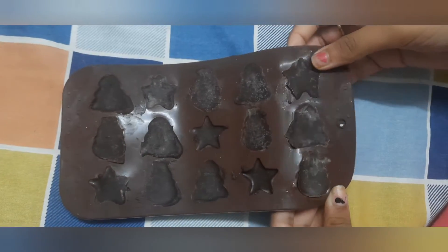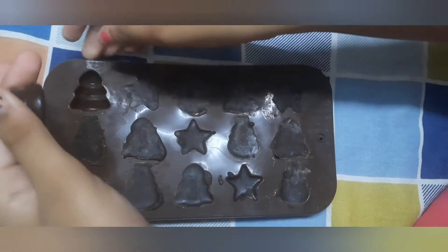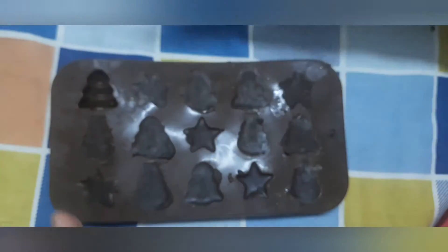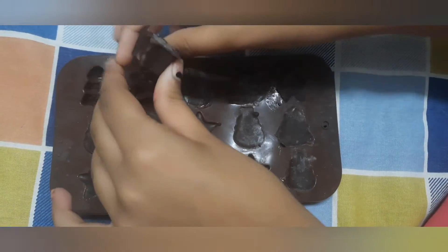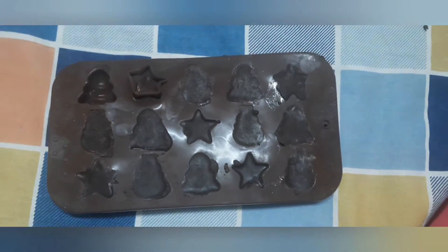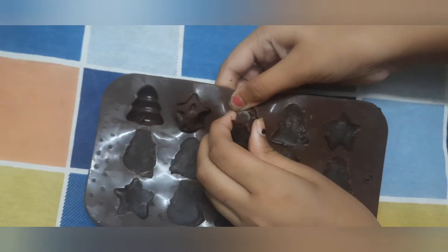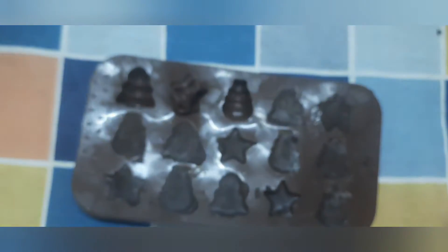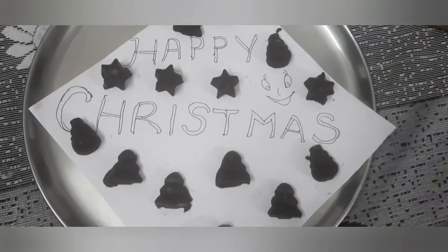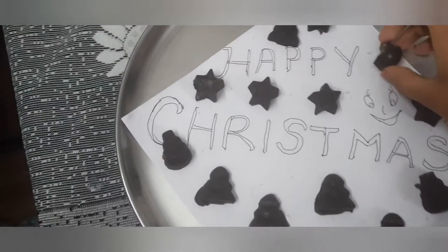I took them out from the refrigerator. Let us see how these are. Wow! See, friends, they are looking so nice. Let us see how the star looks — so nice, right? Now our snowman. I just want to have a bite. Mmm, that's so yummy.